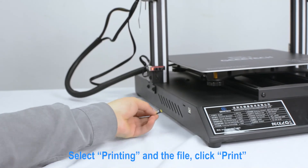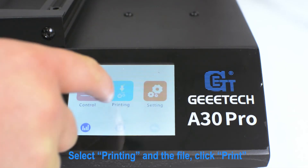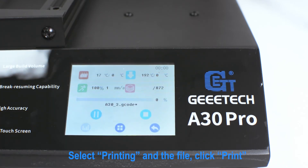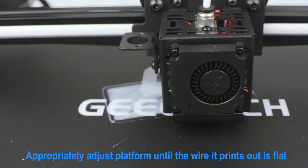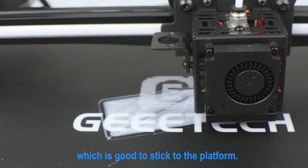Select printing and the file, then click Print. Appropriately adjust the platform until the wire it prints out is flat, which helps it stick to the platform properly.